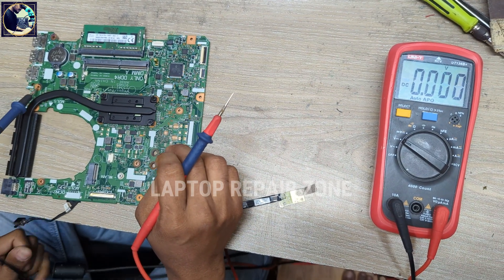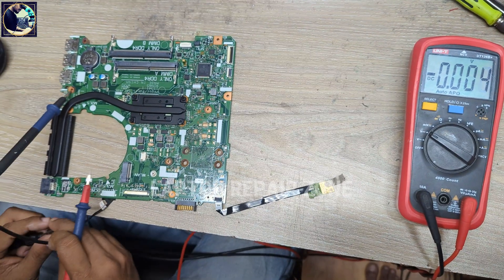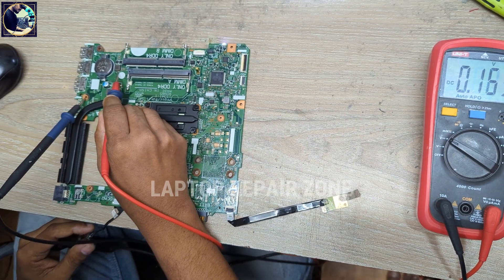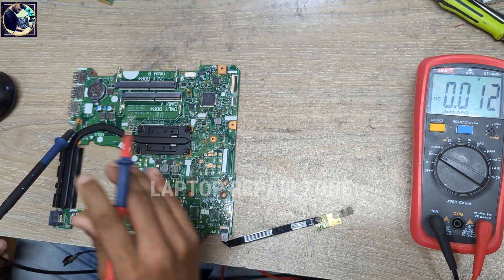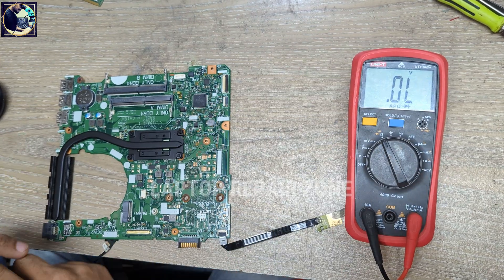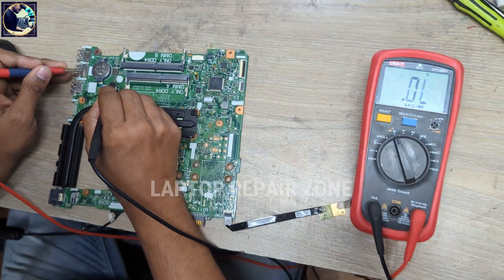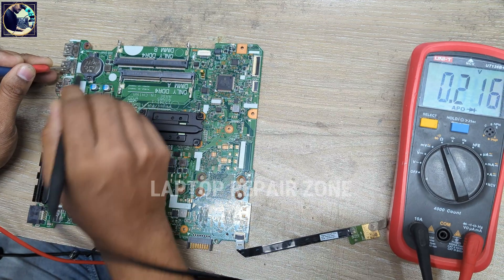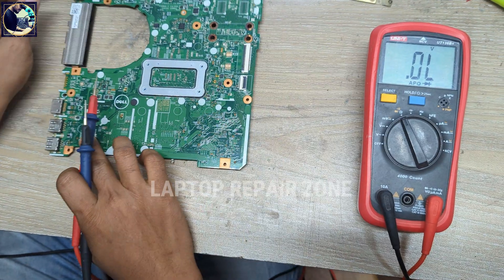Now I will remove the RAM and then check again. Same condition — there is still no voltage available. So now I will check the impedance on this RAM supply coil. I set my multimeter to diode range and it reads 217 — that's good enough, so there is no short.